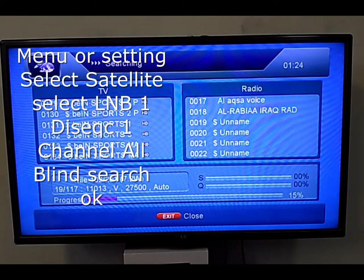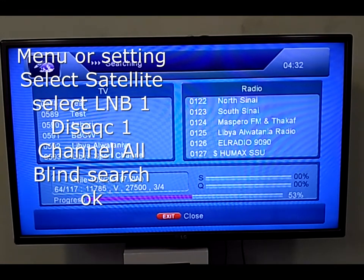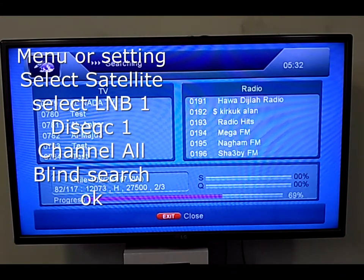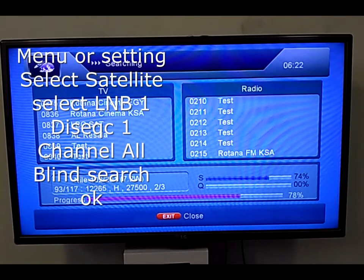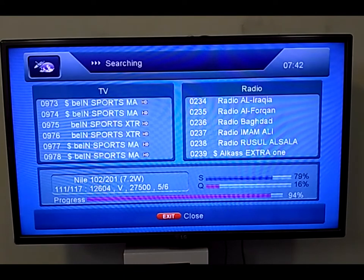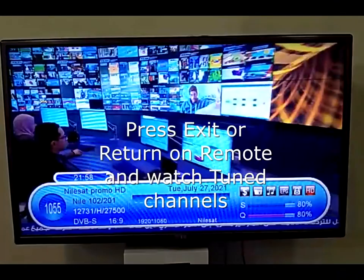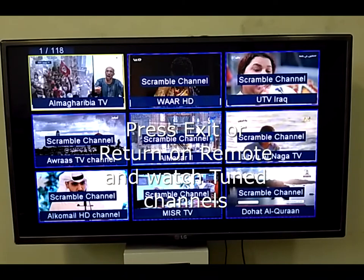There are thousands of channels available in different languages because Nilesat is worldwide — many languages and channels are available. After the search you can delete the channels you don't want; it is very easy. The first satellite search is almost finished with more than one thousand channels, including SD, HD, Middle East, Europe, and Asian channels, as well as some radio channels.